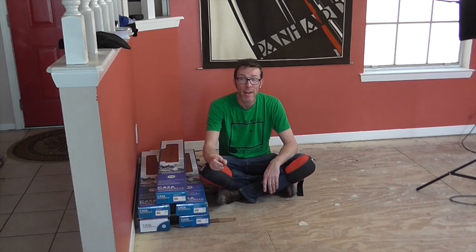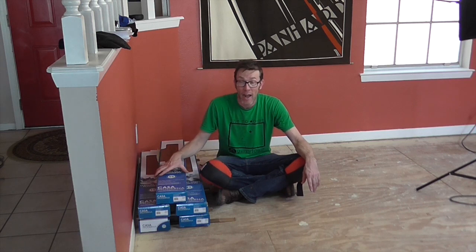Step one: calculate how much vinyl planking you're going to need. When you're buying planking and subflooring, add 10% to the amount you actually need — you're going to wind up needing it. When you get it in your house, let it acclimate in the room it's going to go in for 48 hours.